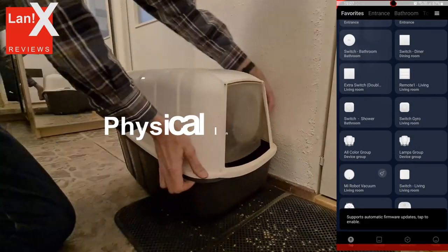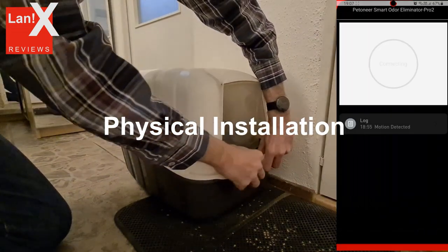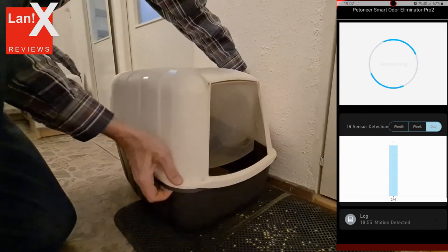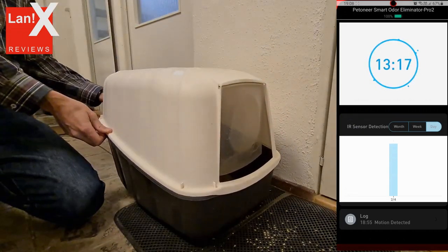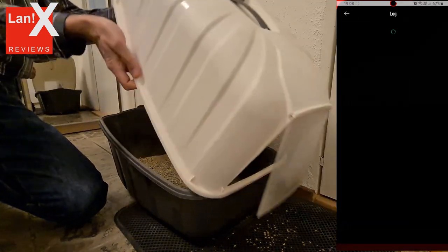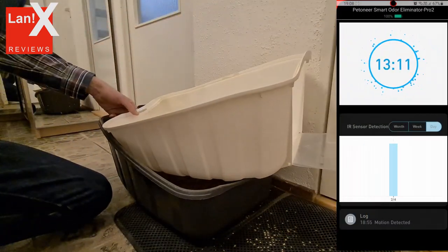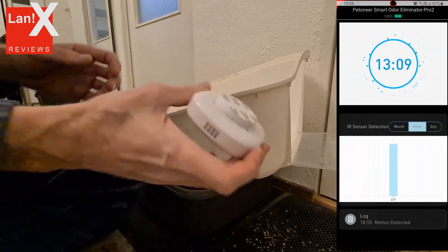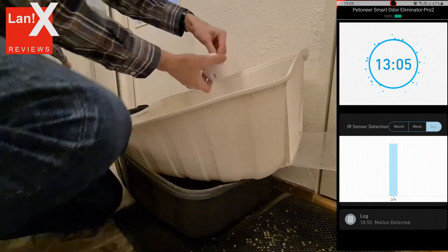But since the contaminants are not actually removed from the space, movement may stir them up and cause them to be released back into the air. More importantly, negative ion air cleaners can produce ozone, which is a known lung irritant. But in the case of the cat litter box, this shouldn't be a problem because such a small unit as this produces negligible levels of ozone.